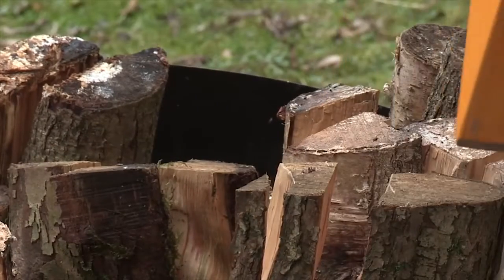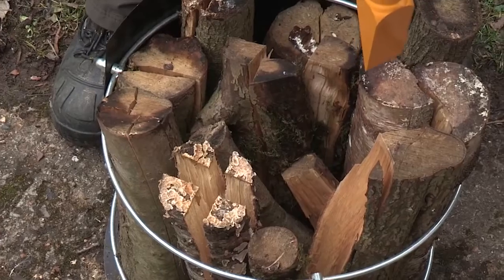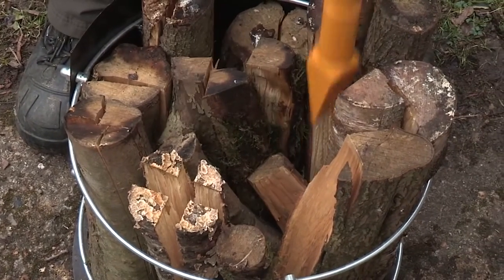I'm illustrating the use of the Logmatic Log Splitting Basket. This consists of a base and a wire frame in which small logs are placed with some space in between so that they can expand when split.